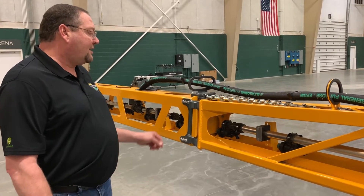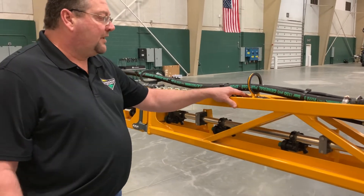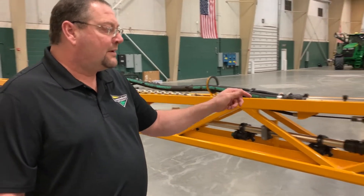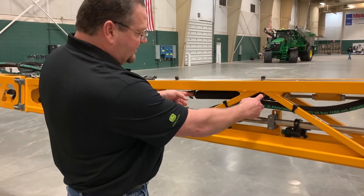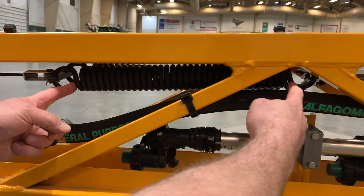Going on the outer boom breakaway, we have a chain here with a cable. If for some reason you're replacing this cable, we have a spring adjustment here that has to be 17 inches from the end of the ring to the end of the ring on the spring. That is the specification on that.